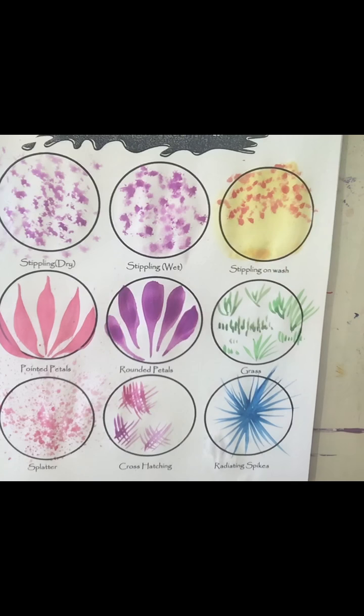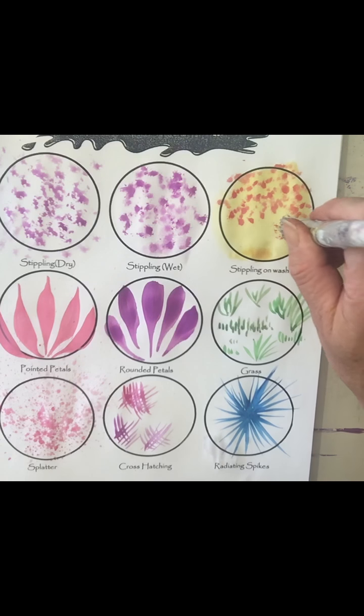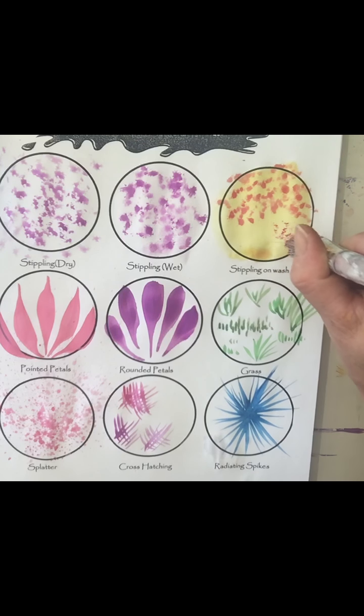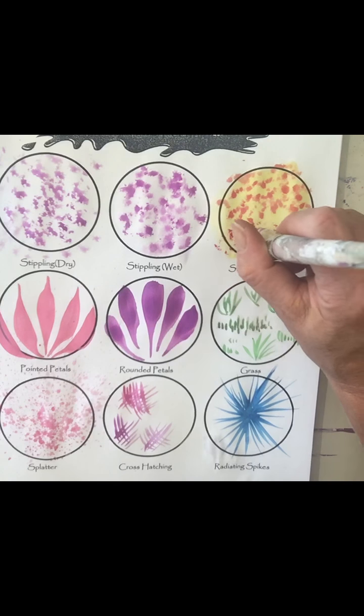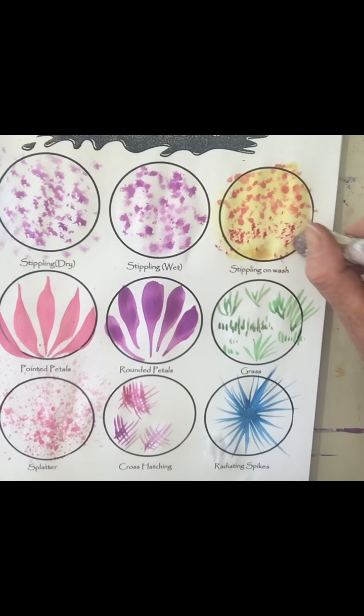I'm going to come back up here and show you the stippling on wash after the wash has dried. It creates a drier effect. More brushstroke techniques for you.